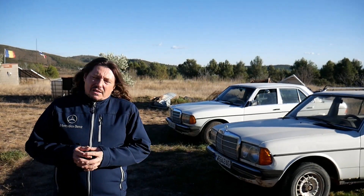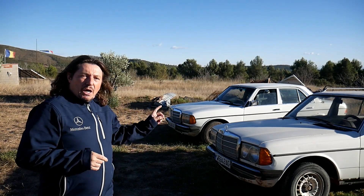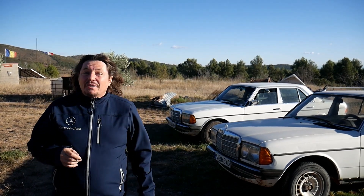Hello and welcome to the Mercedes W123 channel. On today's video I will show you how to remove the front bumper on those cars.